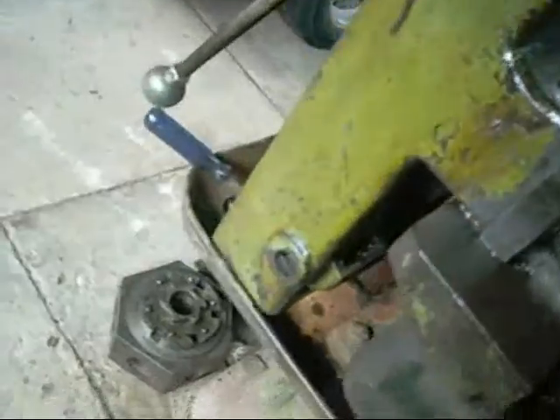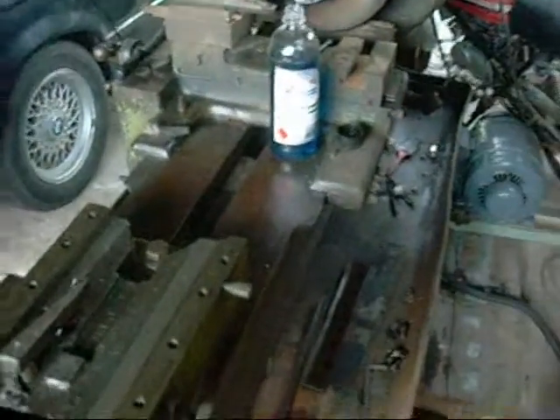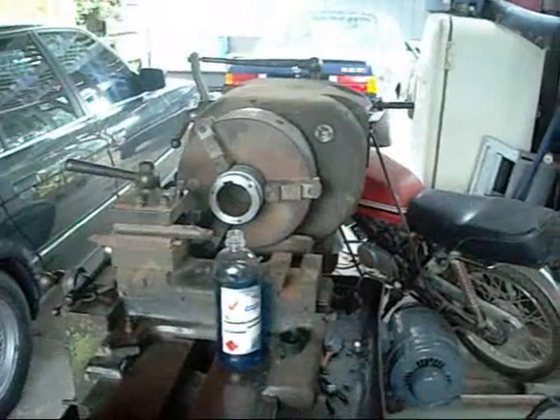I'll try and clean it up the best I can before I put it back together. That concludes tonight's little lesson on how to dismantle the turret. I'll finish cleaning all this stuff up tomorrow and put it back together again. Thanks for watching.